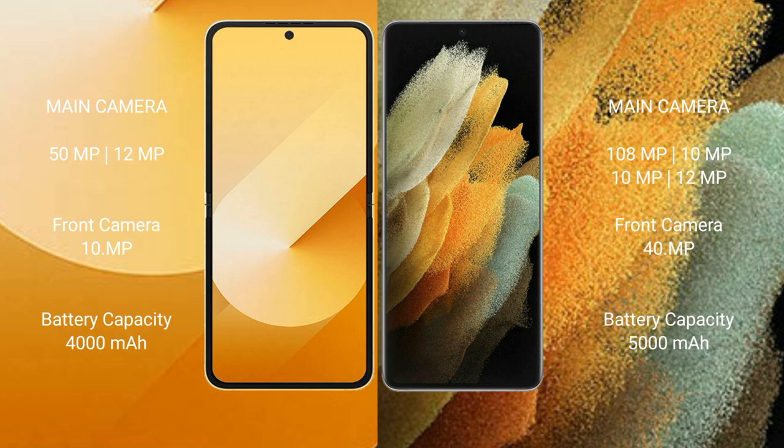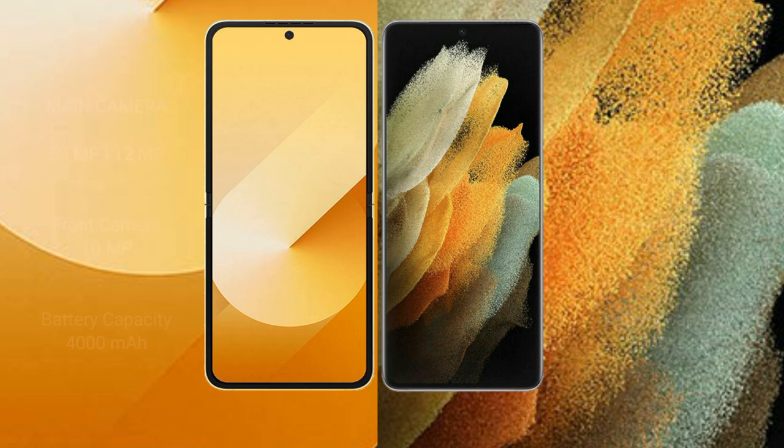Samsung Galaxy Z Flip 6 has a 4000mAh battery with 25W fast charging support. Samsung Galaxy S21 Ultra has a 5000mAh battery with 25W fast charging support. Thank you.